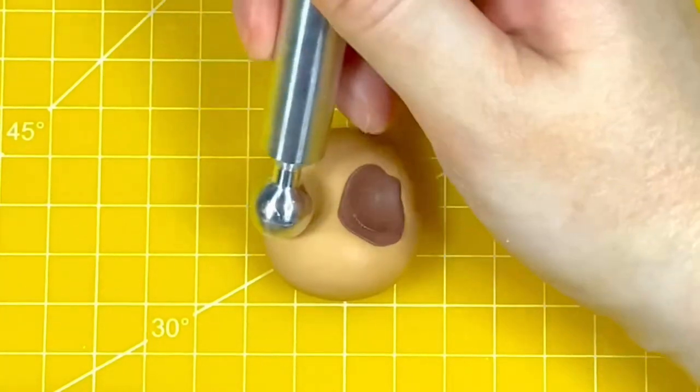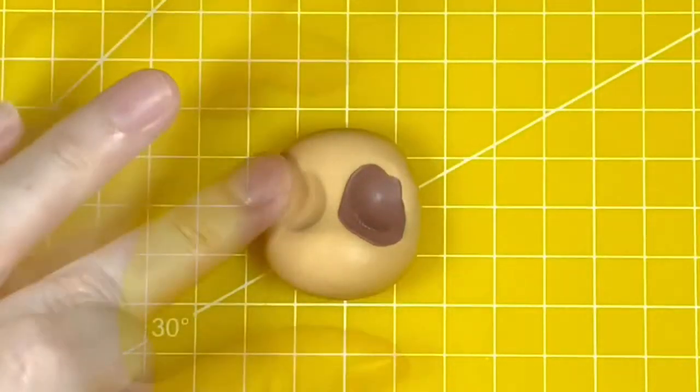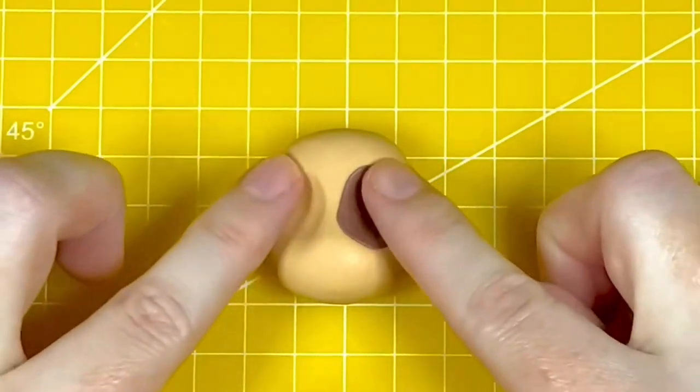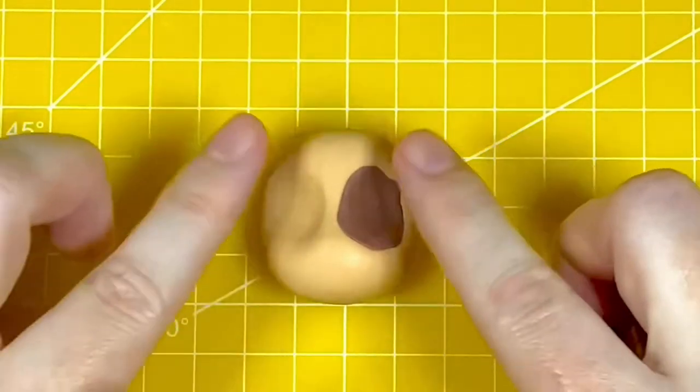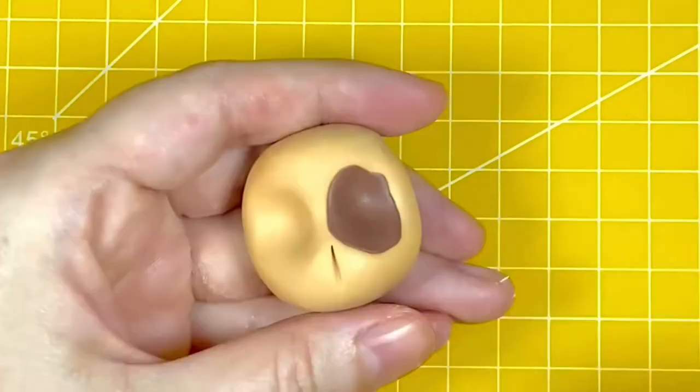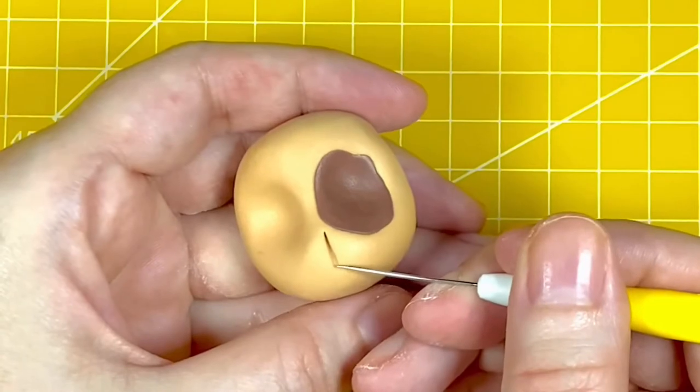Now I'm using the same ball tool to add the eye sockets by gently pressing into the paste. I'm using my fingers to soften the transition and the outer edge of the ball tool marks, mainly focusing on the outer and lower edges, but I'd like the eyebrows and nose shape to stay the same.